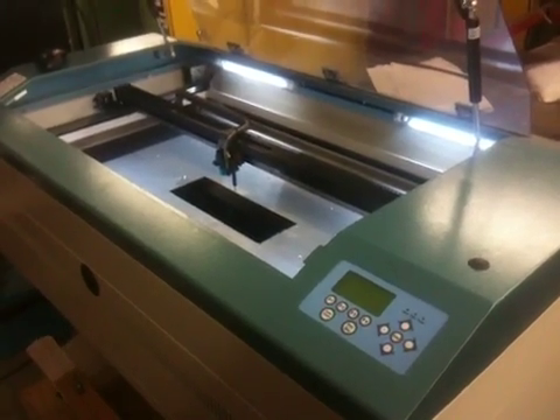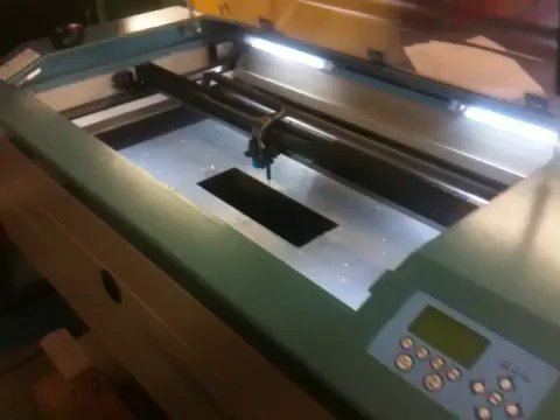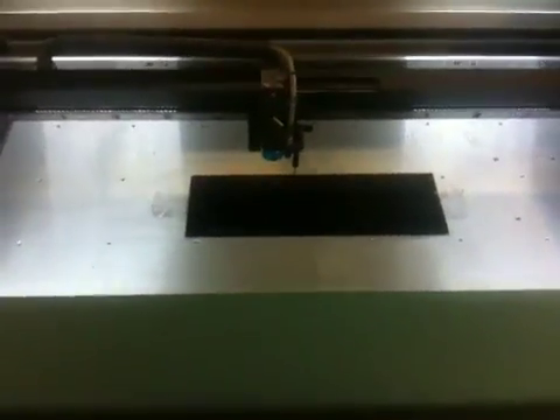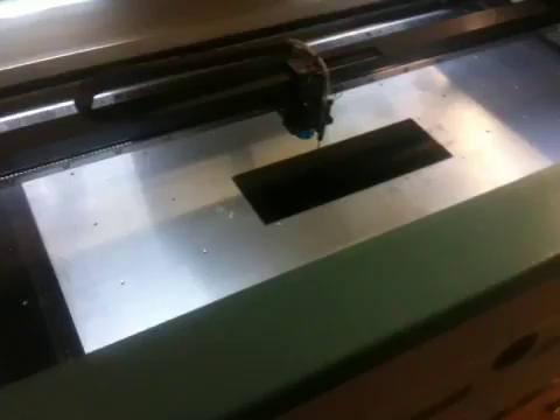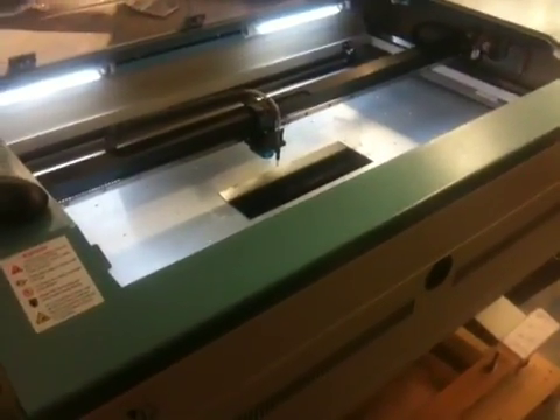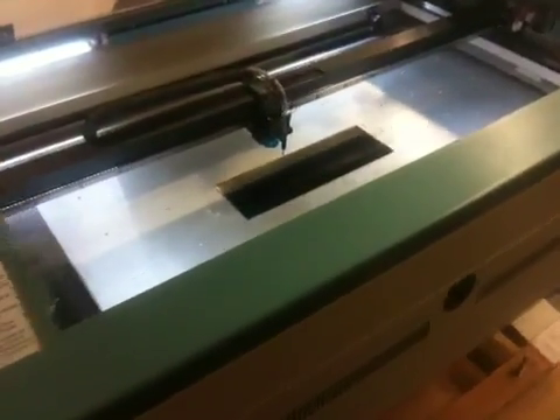This is a demonstration of the LaserPro Explorer II 30-watt engraving machine. We have a piece of anodized aluminum, and what we're going to demonstrate today is the pure white engraving that's achievable with only using 20% of a 30-watt machine.